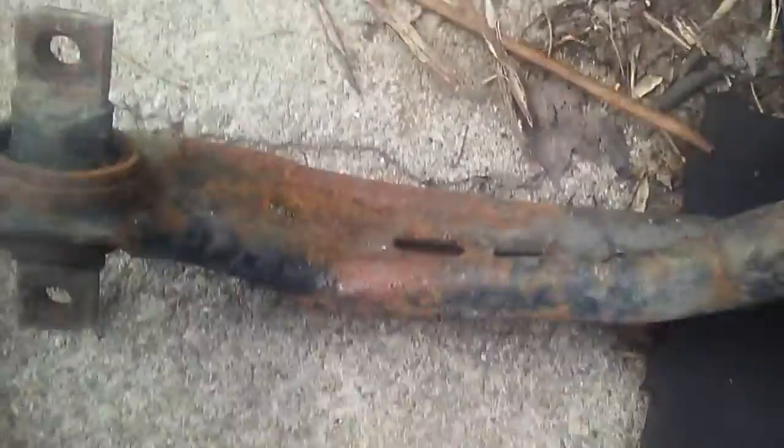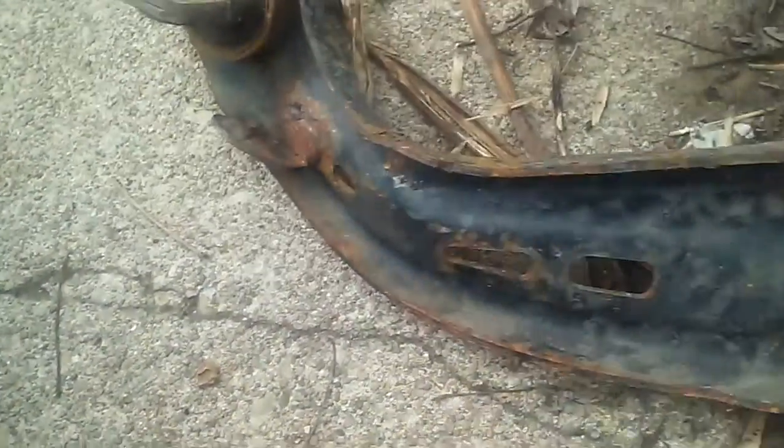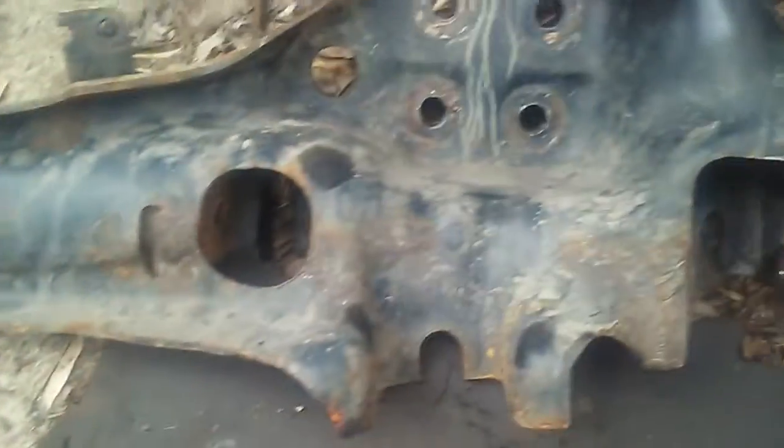Looks like I was wrong. The upper control arm doesn't appear that bad. You can see a twist in it, but I don't know. The big thing is obviously this one. Look at that — that's kind of supposed to be straight. That took the hit.